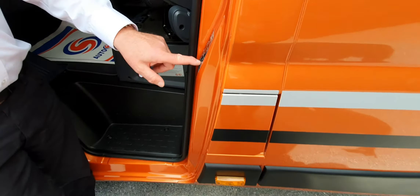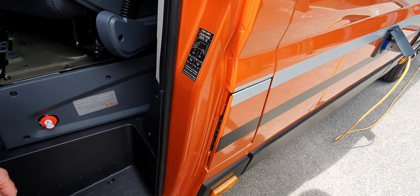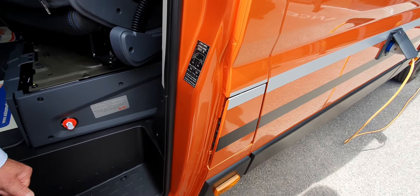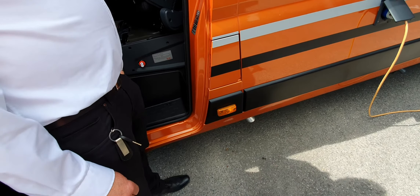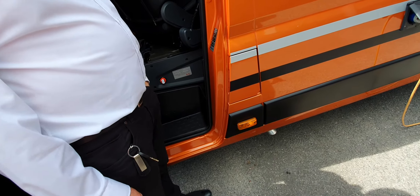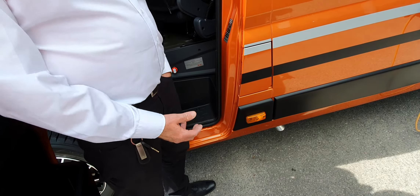Under here we have the leisure batteries, and this is the isolator for them. When you're not using the motorhome it makes good sense to turn it off — it means that nothing is going to take any draw from it. That doesn't affect alarms and trackers, because that's the leisure battery — the other one handles those.